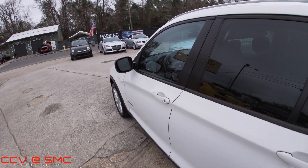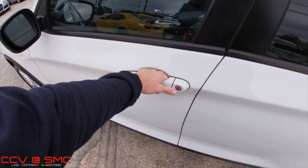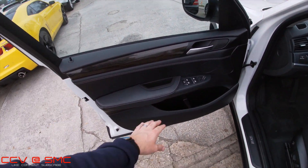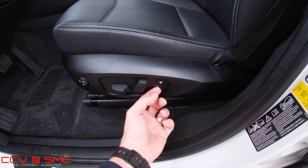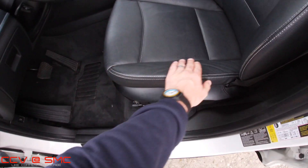You've got handles above every windowsill to grab onto if you're getting in and out — believe me, those things come in handy. With the smart key in your hand or pocket or purse, just open the door and get in. One-touch settings on all your windows, power mirrors, memory seats, power seats, lumbar — all that good stuff. The seats are in great shape — these are all things to pay attention to.